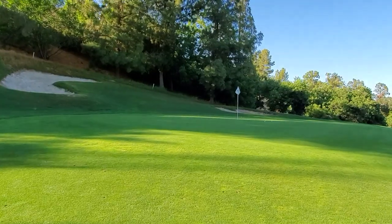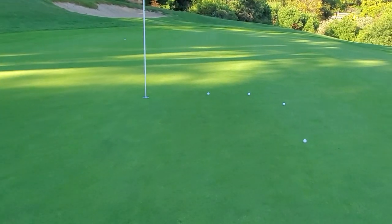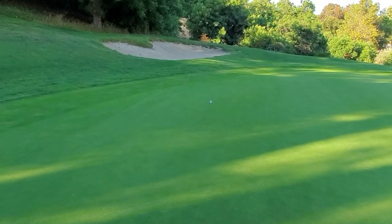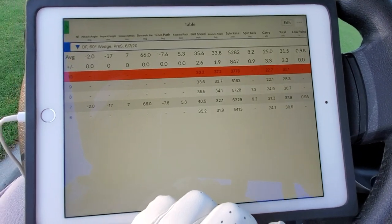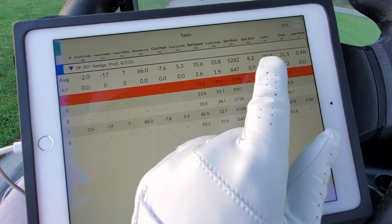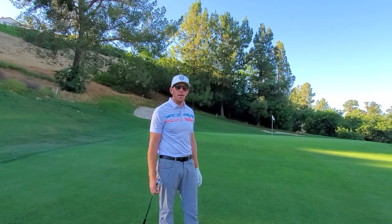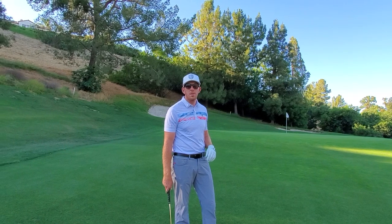Let's go up there and take a look. Everything funneled to the right — we knew this green slopes pretty severely left to right. Four out of five were here within 10 feet, and then I had an outlier where I caught a little too much and it's more like 30 feet beyond the flag. With the MD4 old wedge, hitting a 30-yard shot, on average I carried it 25 yards. The total traveled was 31.5 yards, and the total spin was 5,200 RPMs. Now we're going to use the Jaws wedge — same 60-degree S-Grind as I have in the MD4 — and hit five in a row, trying to fly them around 23 to 25 yards.